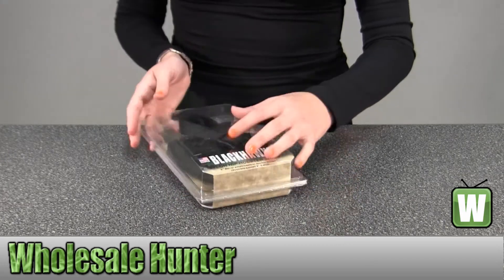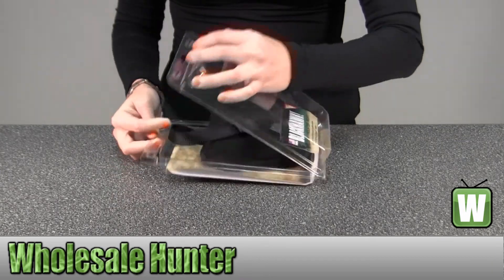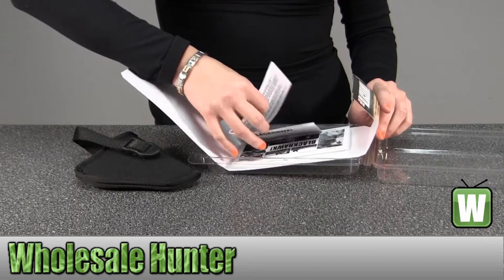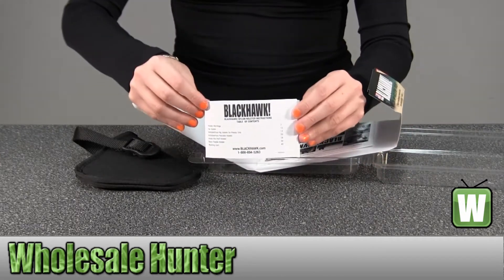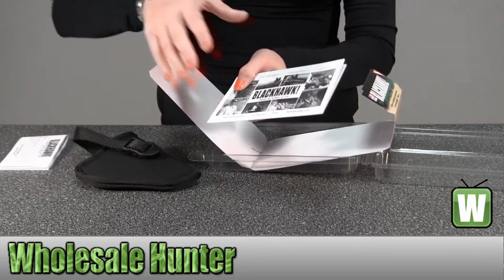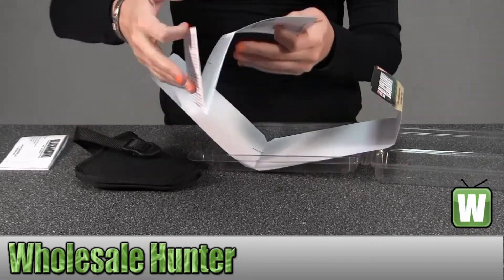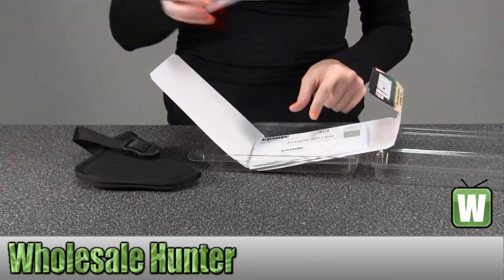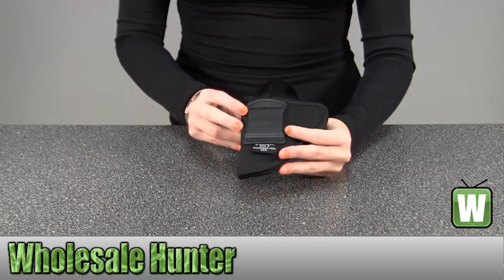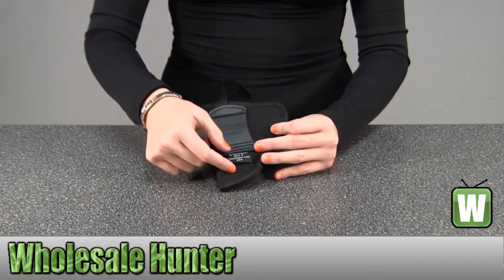I'll go ahead and take it out so you get a better look. Here you have your instructions and information on your warranty. This says Blackhawk right here. Gives you the size, the information.